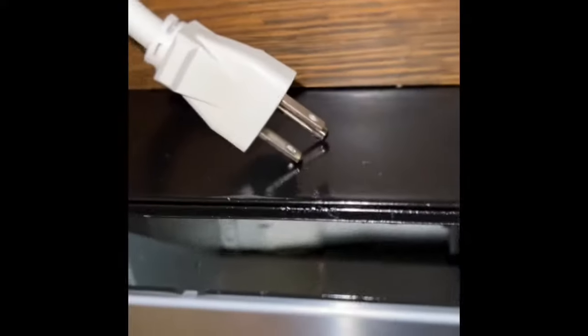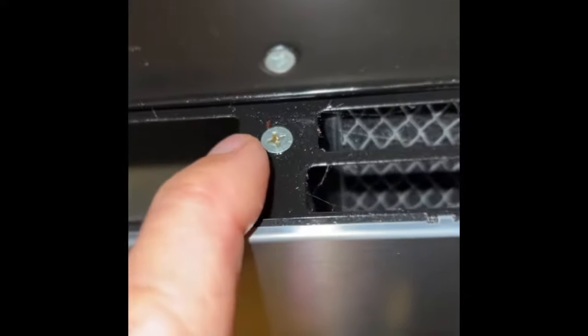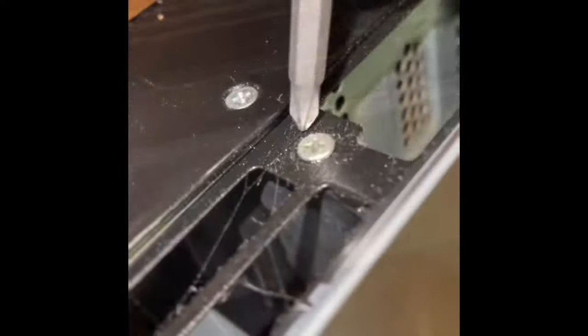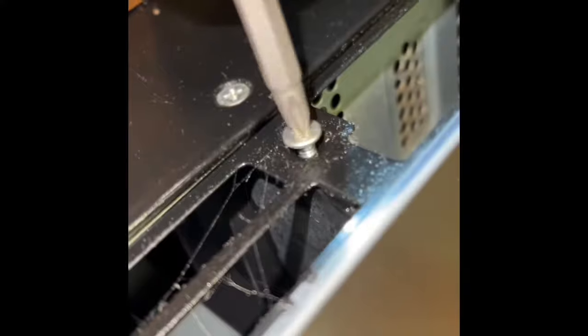You want to make sure you have the power off by checking to see if the microwave will start. On some microwaves you need to remove a couple of screws from the top to remove the vent assembly, but on the one I'm working on today you just remove one little screw above the control panel — though this is pretty typical.